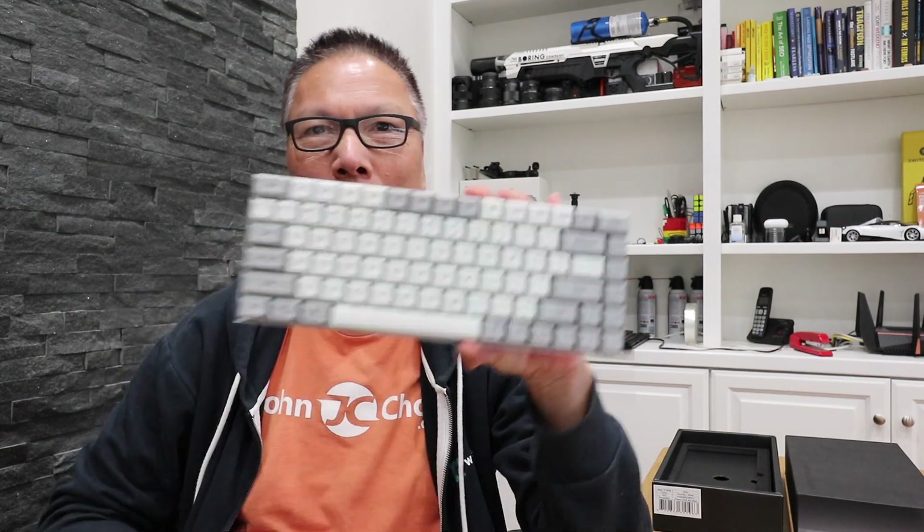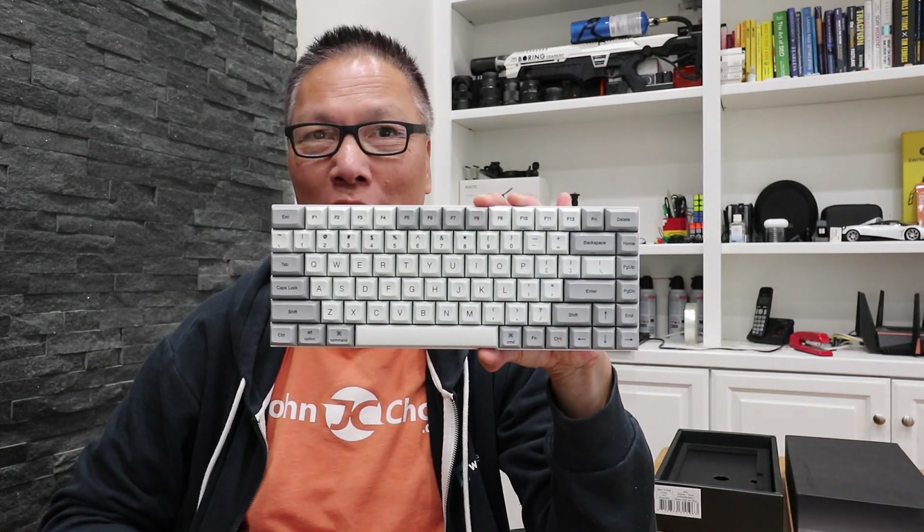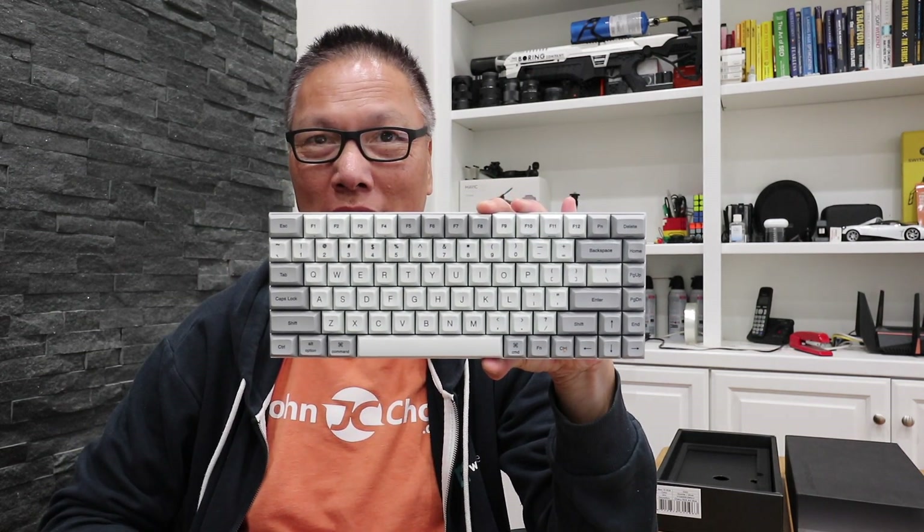Hey everyone, Shawn Shao here and today I have an unboxing and review of the Vortex Race 3 mechanical keyboard. Let's unbox it.